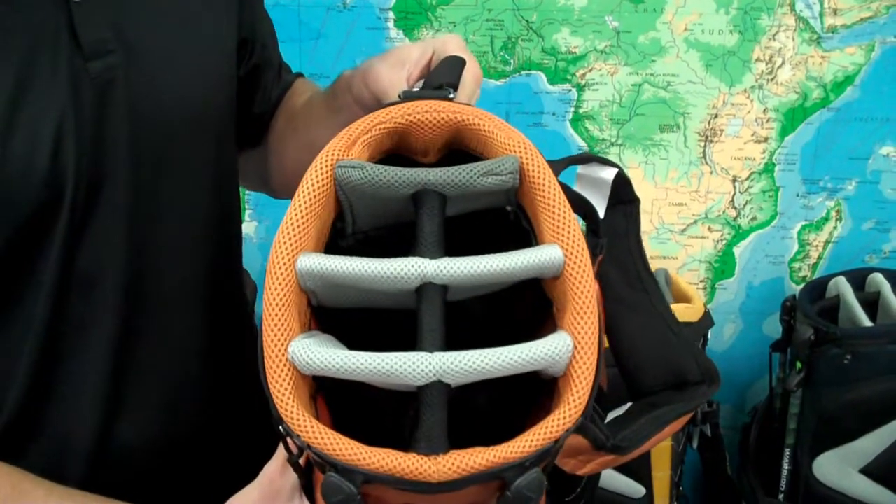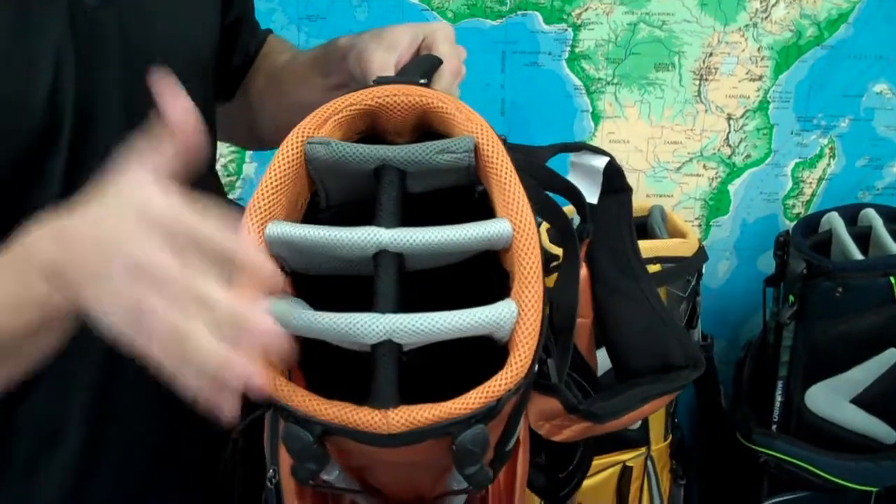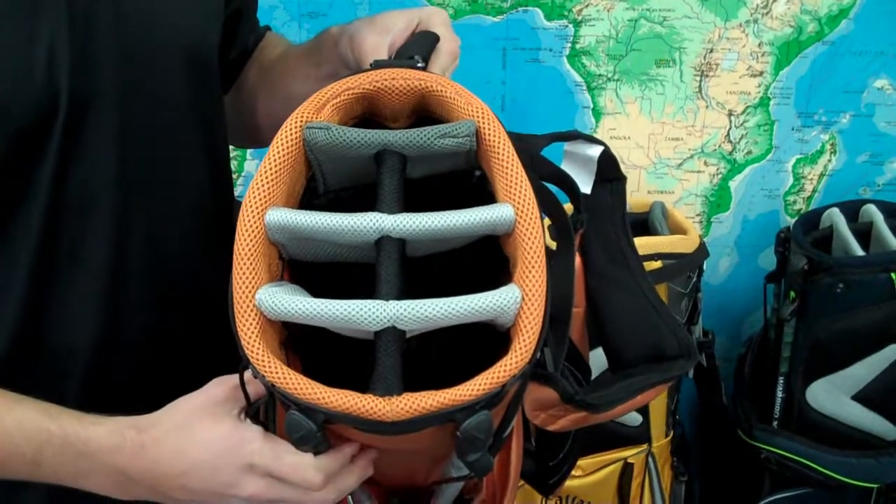This bag features a 9.5 inch oval 7-way top with full length dividers, so there's no worrying about your clubs crisscrossing and getting bungled up down there.